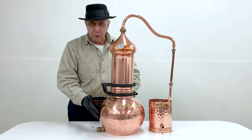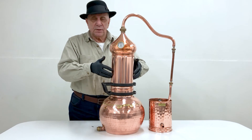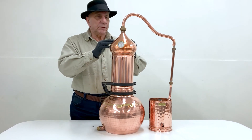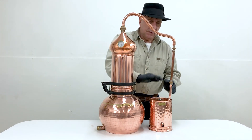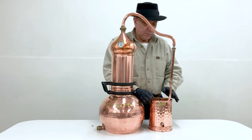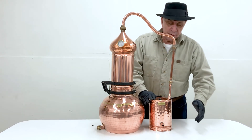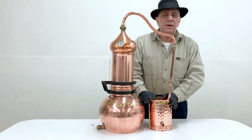The idea is to boil the water. The steam from the boiling water passes through the tower and the plant material, passes through the onion and the plant material, and then travels through the bird's beak into the condenser. The condenser is where the steam is cooled back to a liquid state, and the liquid is captured over here — that's where you have your essential oil and hydrosol.